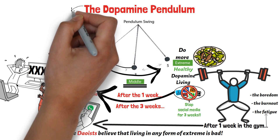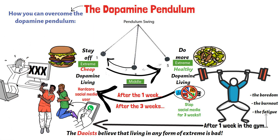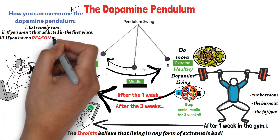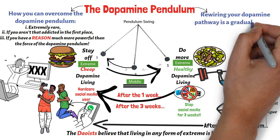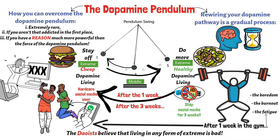I'm not saying that it isn't possible to abruptly stop a bad habit or take on new difficult habits and never look back. I'm saying it's extremely rare. The person that's able to abruptly stop a bad habit is maybe not that addicted to that bad habit in the first place. Or maybe they're presented with a reason to stop that's much more powerful than the force of their dopamine pendulum. Other than that, it's almost impossible to abruptly stop bad habits because rewiring your dopamine pathway is a gradual process. And because a lot of people fall into the trap of their dopamine pendulum when trying to do the monk mode challenge, this is why I present the ideal way to go about completing your monk mode challenge.